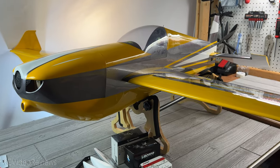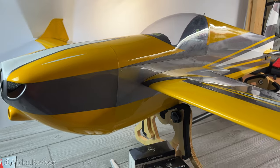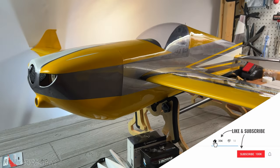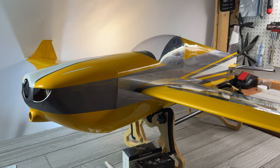Well, that wraps up my first look at the Skywing Edge 540. It shouldn't take me too long to get this built and at the field — I'll try and get it done as soon as possible. So be on the lookout for a build recap and a maiden flight. If you like this kind of content, make sure you subscribe and hit that notification bell so you know when new videos hit the channel. That's all I've got for today — take it easy.